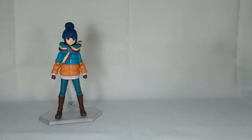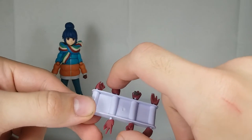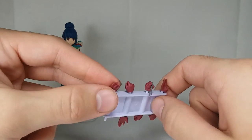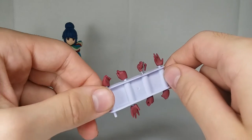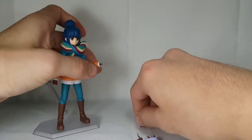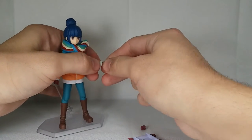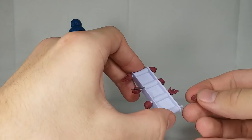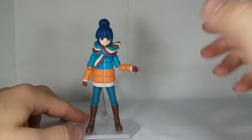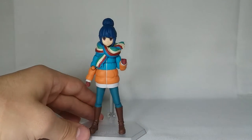Starting with all the interchangeable pieces — first up, all of her alternate hands. You have a pair of splayed-out hands, a pair of gripping hands for her phone and pork skewers, one holding a fork, and two gripping hands for holding her blade. Switching the hands on this figure is absolutely snappy — you just pop off whichever hand you want and pop on whichever you want. It's really easy and painless. Rin absolutely knocks it out of the park in that department.